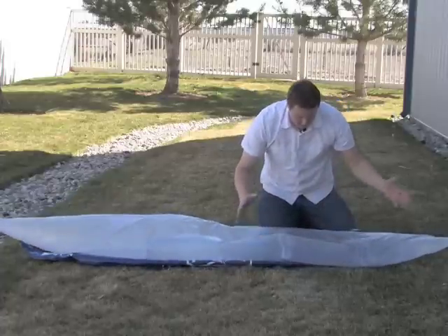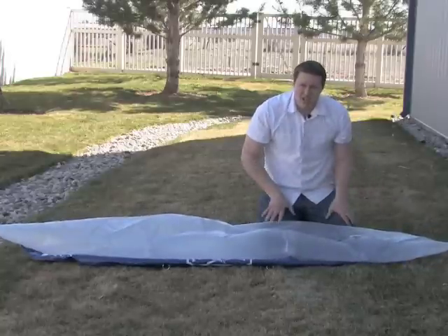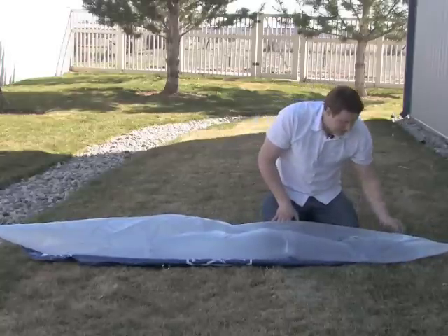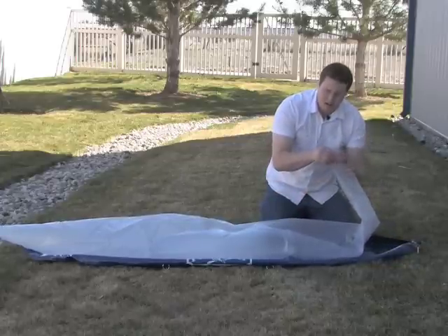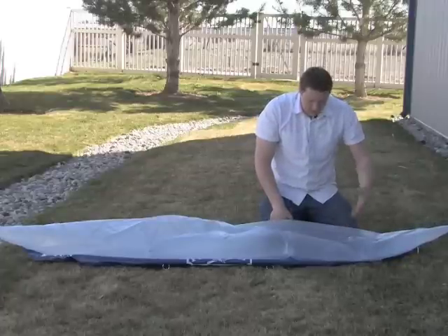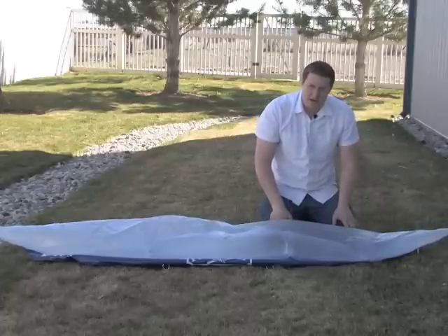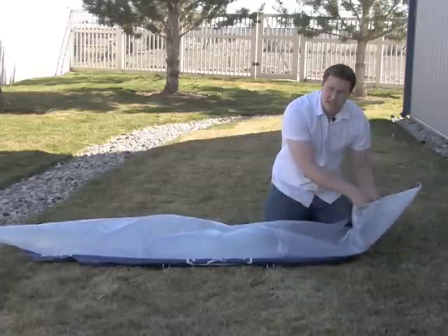It doesn't really matter how it was folded before, because we can position this at about any kind of rotation and it will fill out. Another thing to notice is that the IR bladders have tip loop holes right here in the very ends. In an older boat, in one of the retrofit cases, we don't have to worry about that because we don't have any kind of Velcro or retention in the ends.